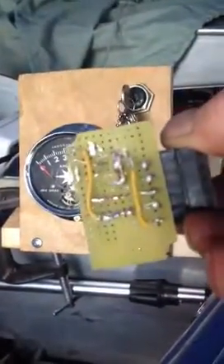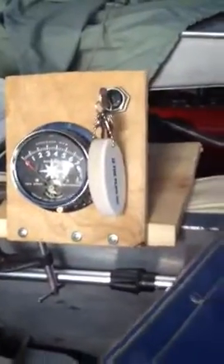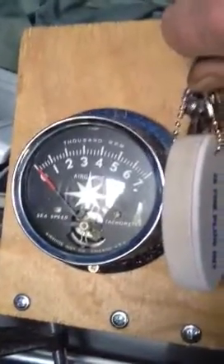So I built one — two actually — and this is it. And here's my test.